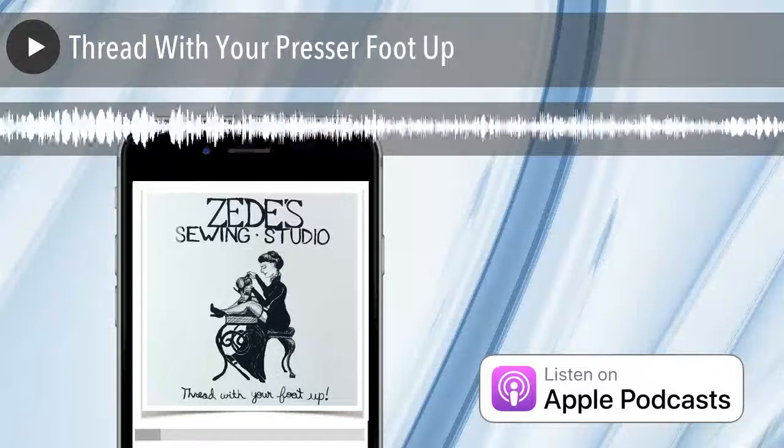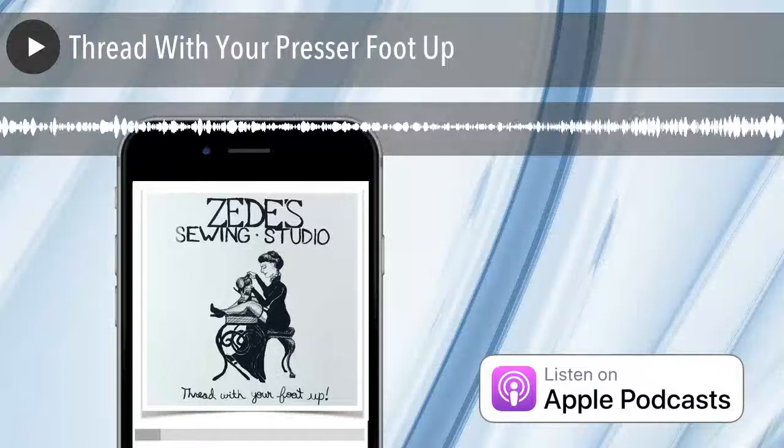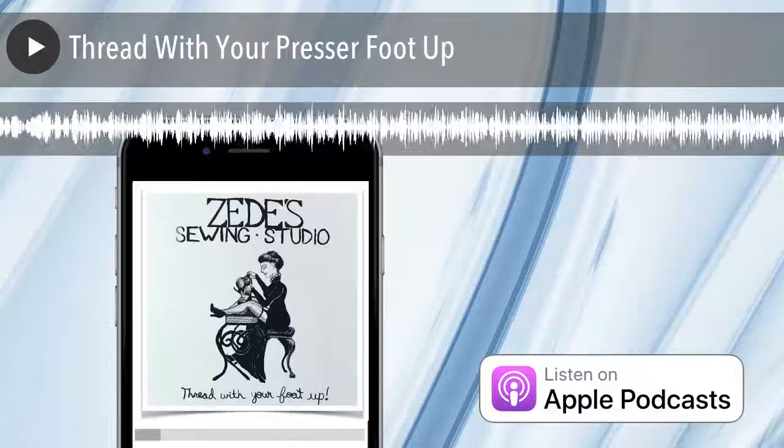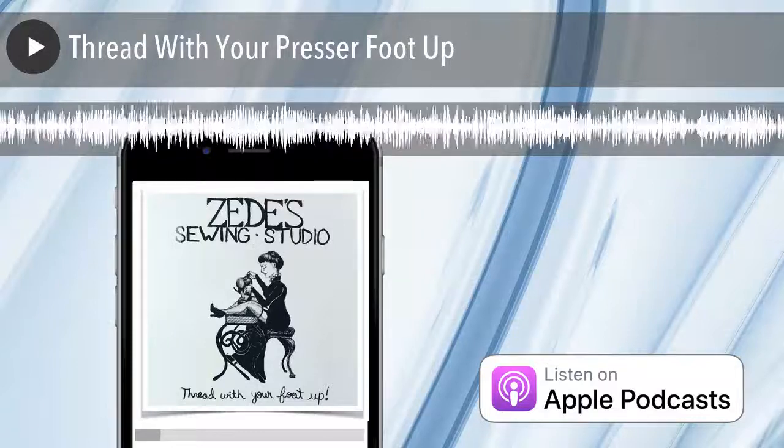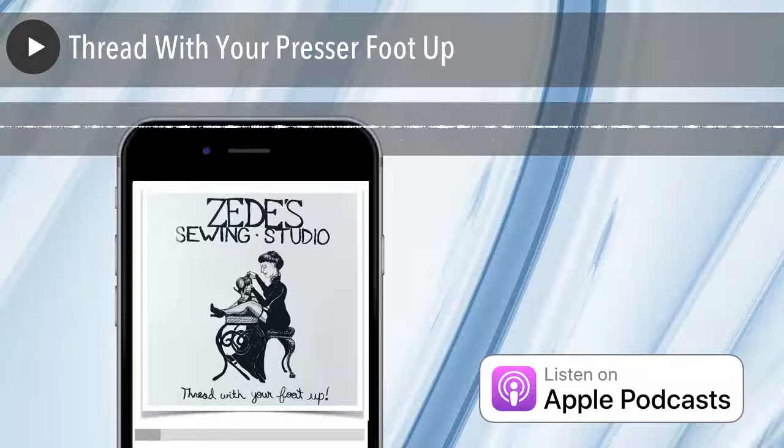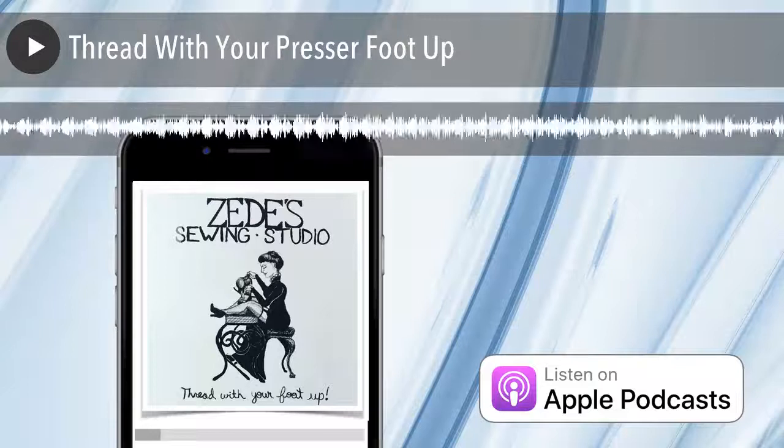Welcome to Sewing Out Loud, the official podcast of ZD Sewing Studio. Here are your hosts, ZD and Mallory. Hi, I'm Mallory Donahue. And I'm ZD.